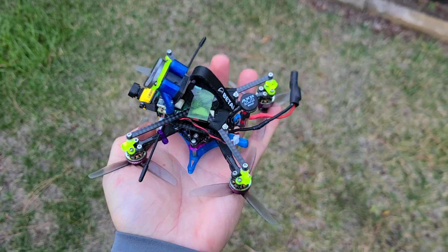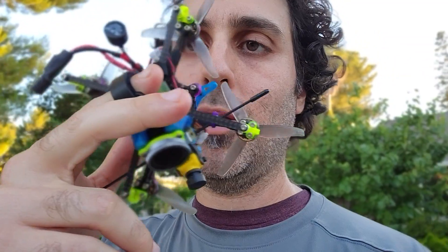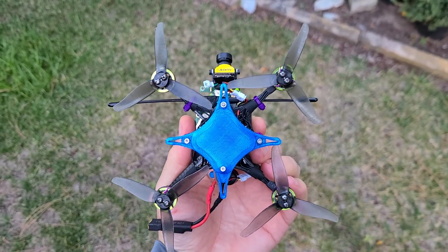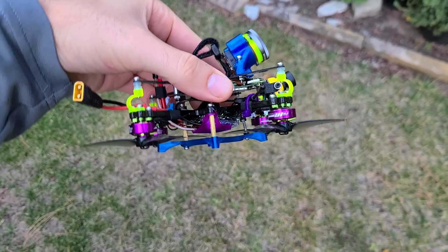Nick here with a hot, fresh, steamy, stinking vid for you. This time, a design that I sort of helped figure out. I'm calling this the UMA 3, unofficial name. This is basically a three-inch version of the UMA 85, UMA 95 framework, basically taking the GoPro section and putting it on a three-inch quad.